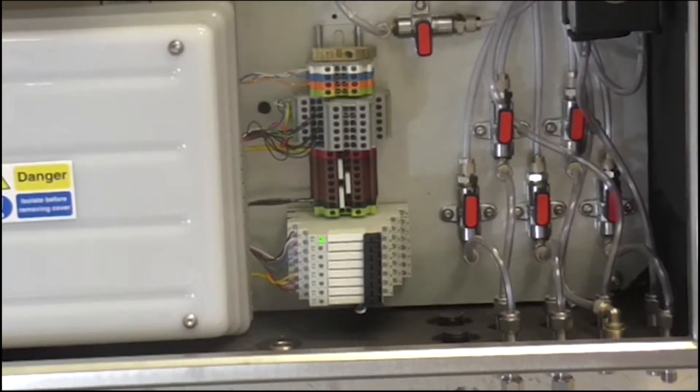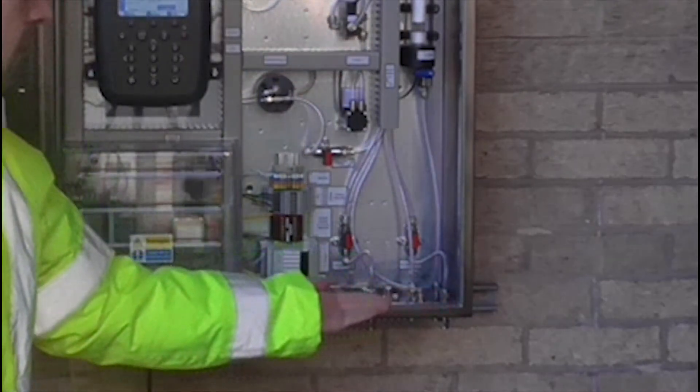The system also boasts various communication options including 4-20mA analog outputs, Modbus, Profibus and ProfiNet. It also offers multiple sample points.